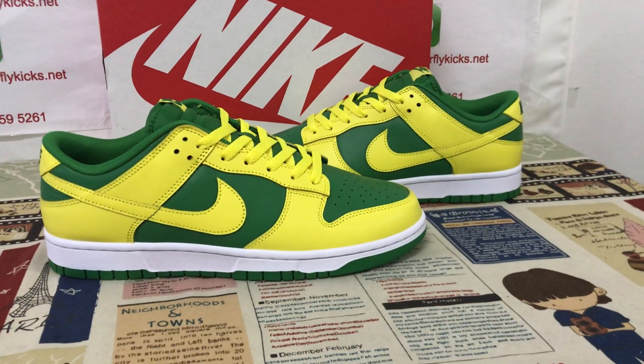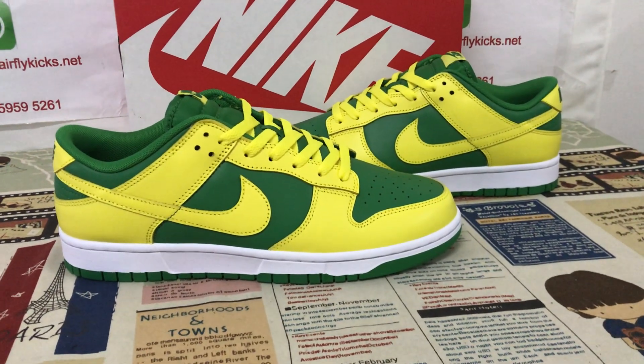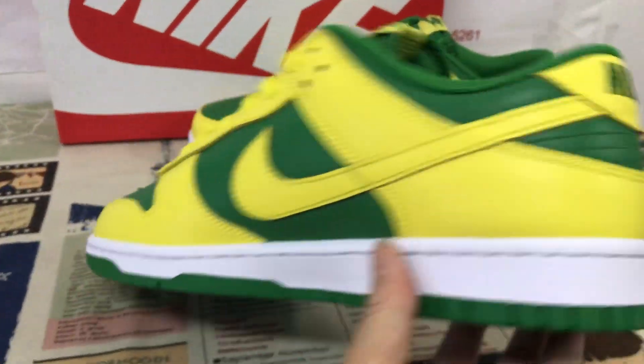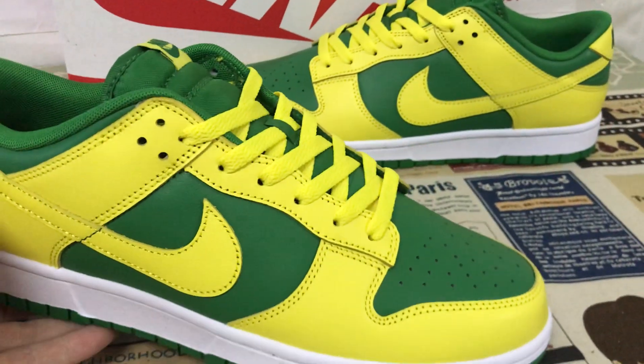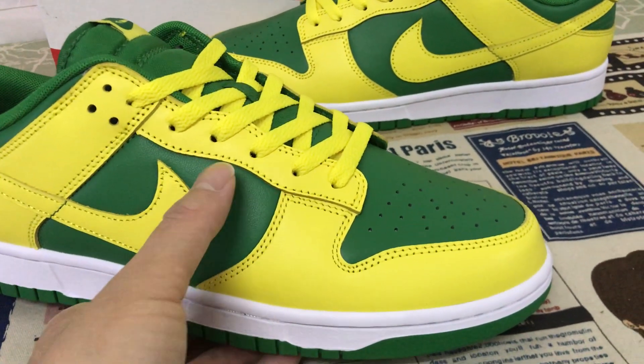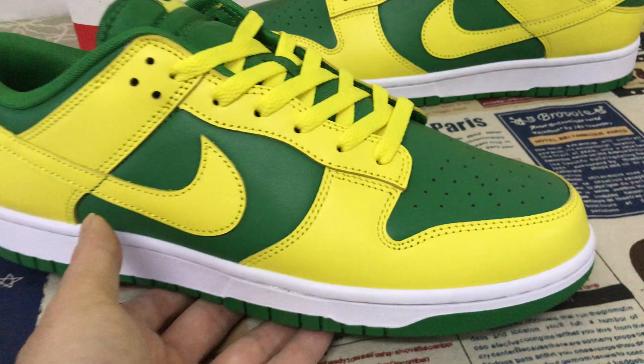Hello friends. Today let me show you Nike Dunk reverse black gel — the reverse color of the black gel. The green and yellow color reverse.